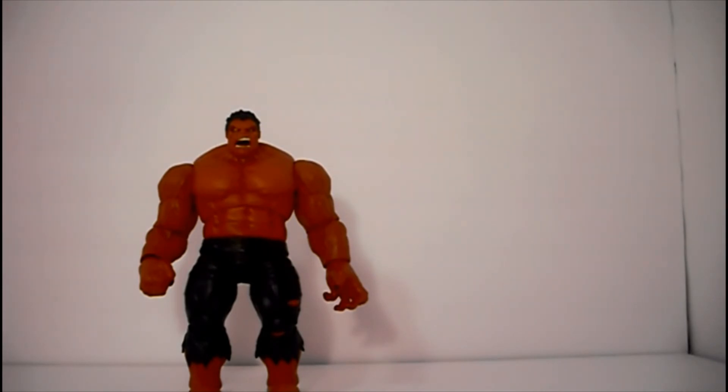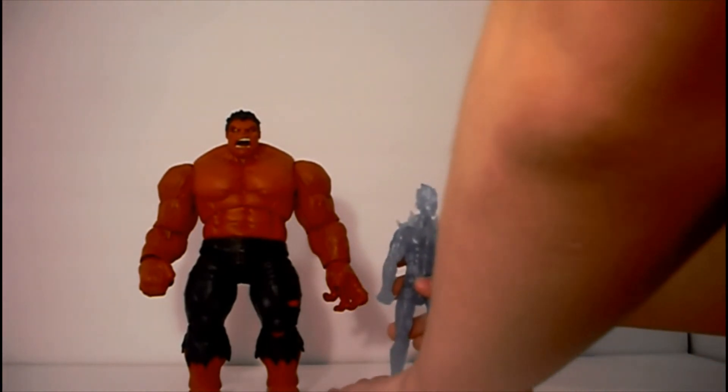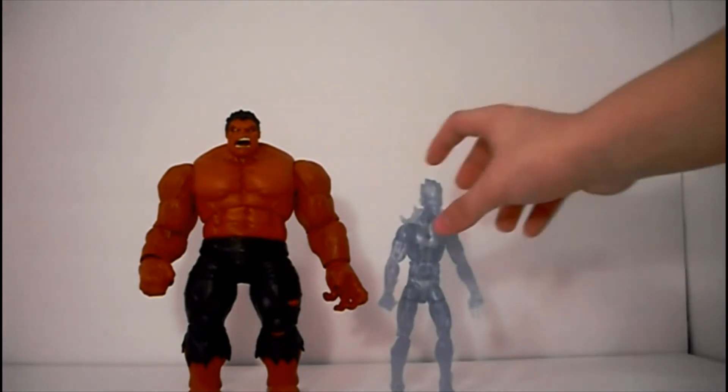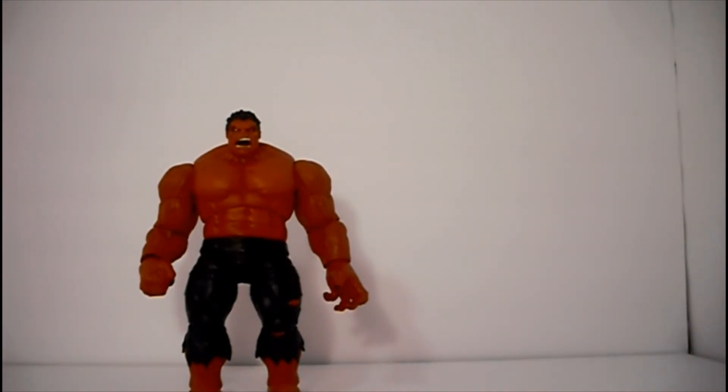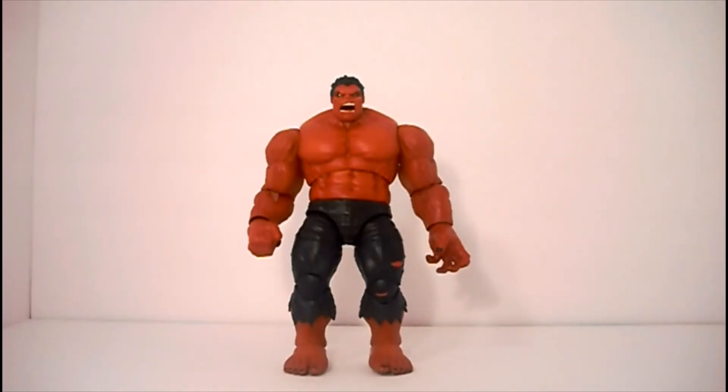Here he is standing right next to a normal six-inch action figure — I'm pretty sure this is six-inch. This feels pretty good with the figures. I kind of wish he was a bit taller. I'm going to grab a different figure because that's not really doing any justice. Let's try Iron Man — I have this plate on my shelf. I wish he was a bit taller, but he does scale well with Iron Man.